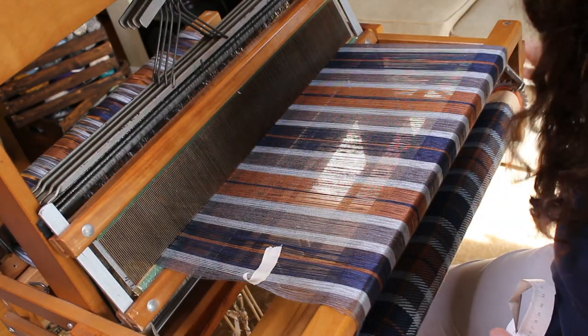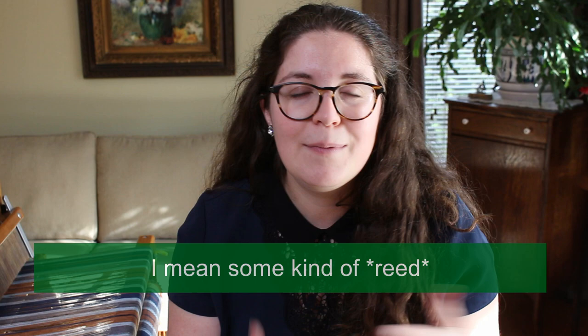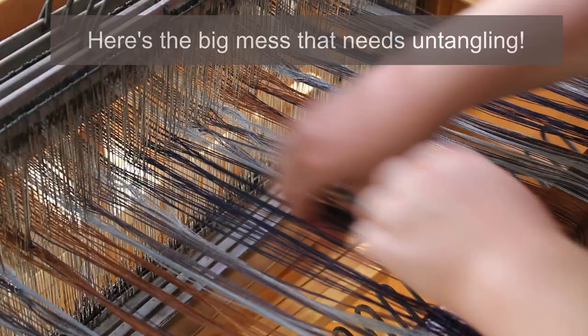Those are theories I'm going to test out later. Another reason my tension is all over the place is the way I warped it. As I mentioned in my loom introduction video, I don't have the adequate tools to warp it conventionally. I have a sectional beam, so I make bundles and wind them onto the beam like I would with a tension box — but I don't have a tension box, so the threads are a little tangled. Because I advanced the warp so much without untangling them, there's a big tangle behind the heddle. I'll just show you the big mess I made!